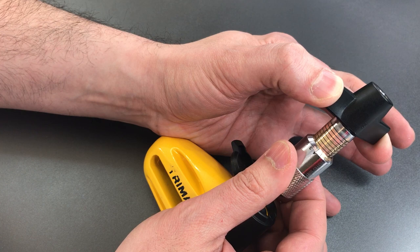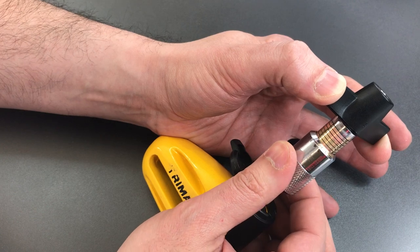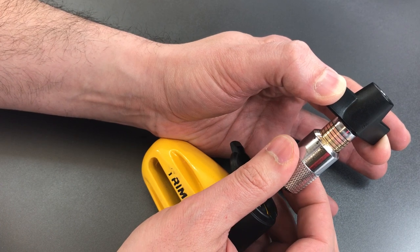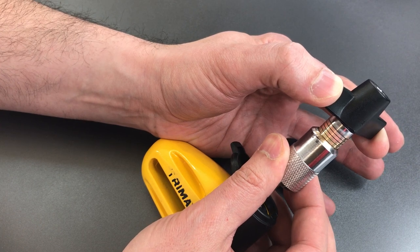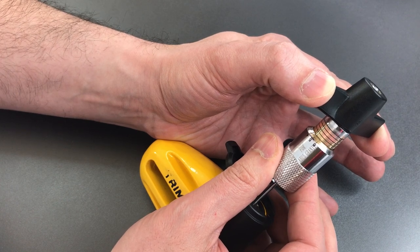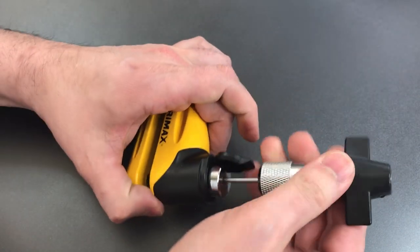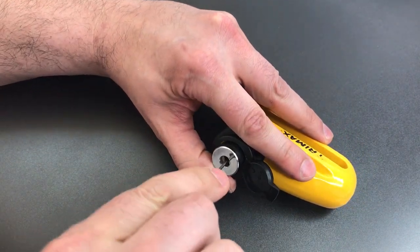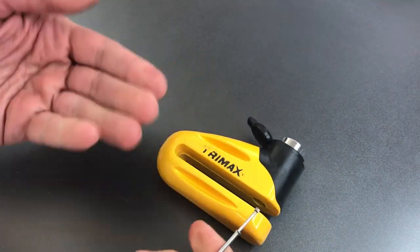Disc six feels like it's set. So does disc five, four — three feels set, so does two. I'm having a tough time getting on disc one. There we go, got disc one. This lock, I have to say, feels — for lack of a better term — a little bit mushy on the inside. Like a lot of the gates are indistinct. However, we were able to get it open.